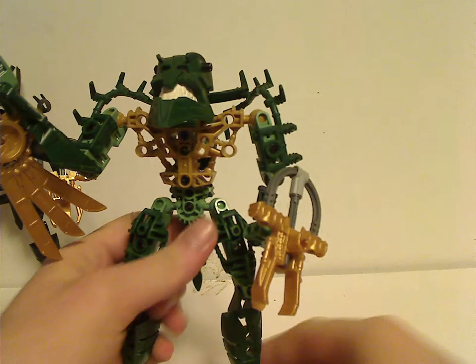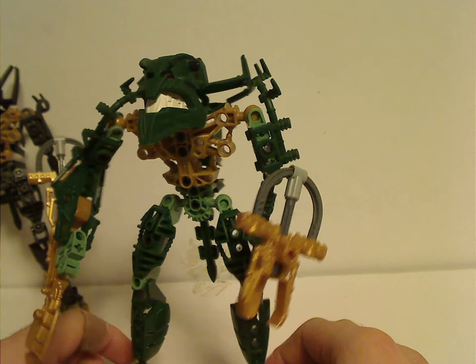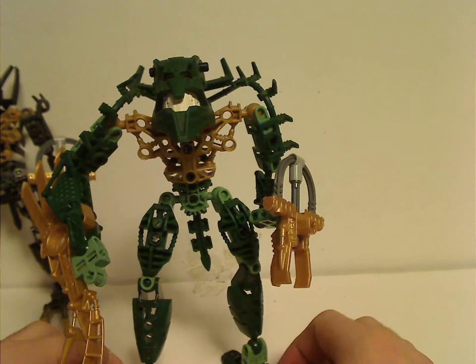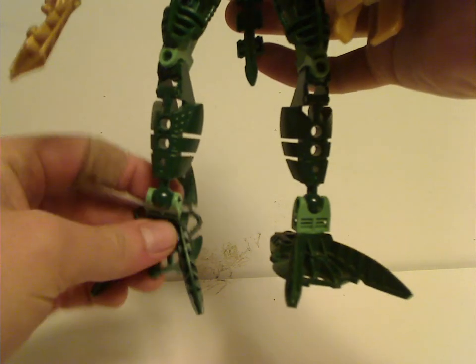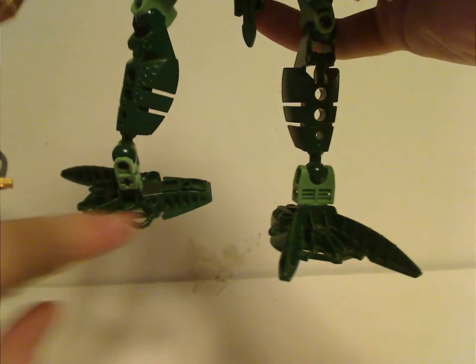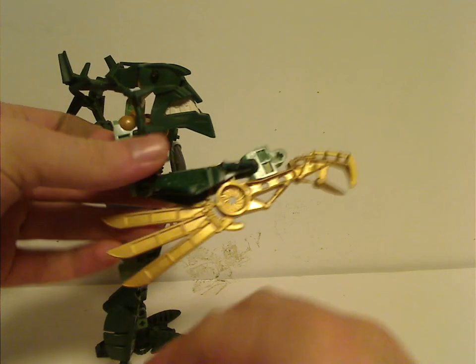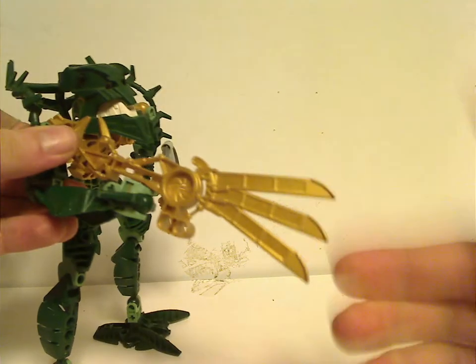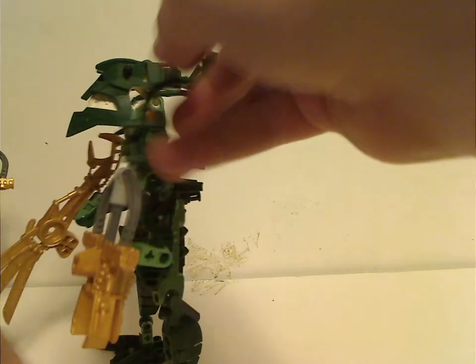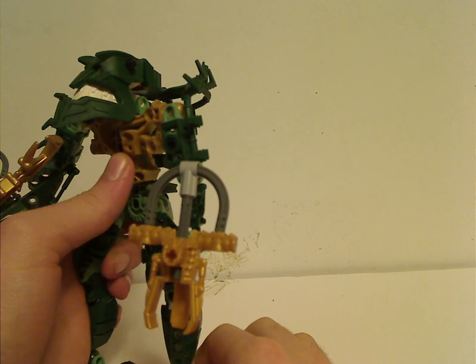On to Zaktan, who also has a bit of gold. An interesting fact about Zaktan is that he's considered leader of the Piraka, which is kind of interesting because usually the red one is the leader. The Piraka are all quite the same, but the difference is with feet — three have three-clawed feet and the other three have finned feet with two points of connection, which makes them useful for combining with Brutaka. Zaktan's flippable weapon has three blades on one side — kind of cool. His spine from the back is quite wide and long, with plenty of sand green.